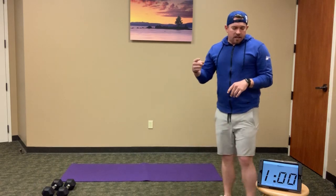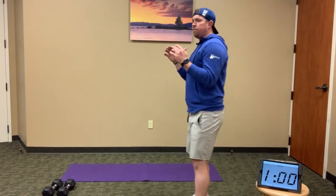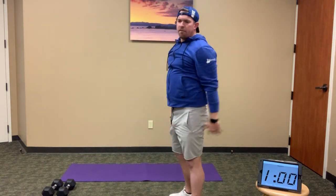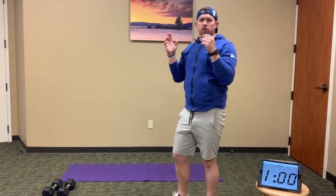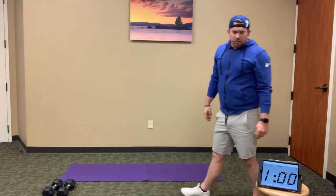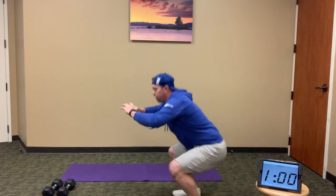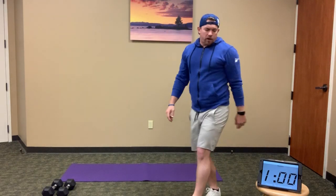Minute number one — as we start, we're going to do 10 full thrusters. Grab your weights — full squats to overhead press, 10 full thrusters. When you're done with those 10, move into 10 squat jumps. Drop the weights to the side and do a full squat jump — squat and jump overhead.